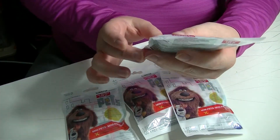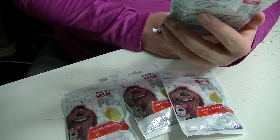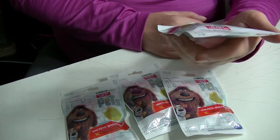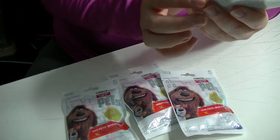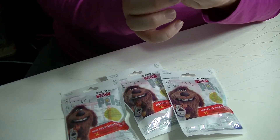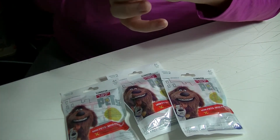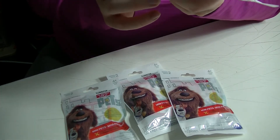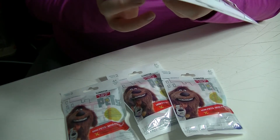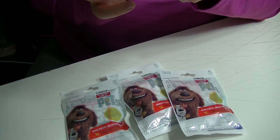The Secret Life of Pets Series 2, ages four and up. It says Mini Pet Collectible Figures, one set. Warning - Caution Hazard: small parts, not for children under three years.